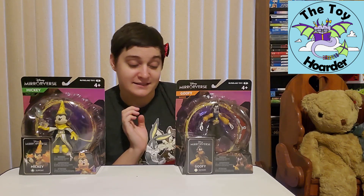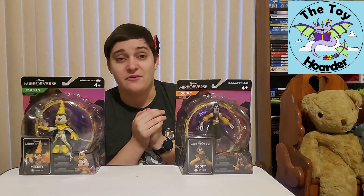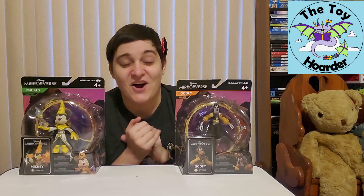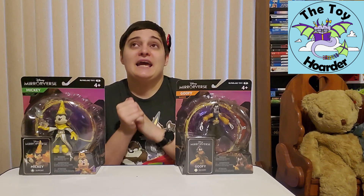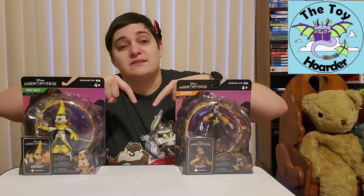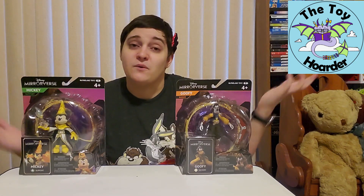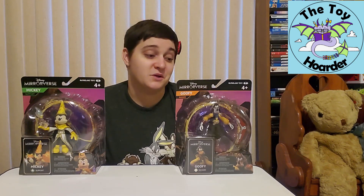I did already open Sully, and I'll put a link to that in the description below so you guys can check that out. I will probably be obtaining all of them, so if you don't want to miss it and if you enjoy this video and this type of content, please do click that red subscribe button down below. Totally free for you to do and really helps us out, plus you won't miss when we post the rest of the Mirrorverse toys.